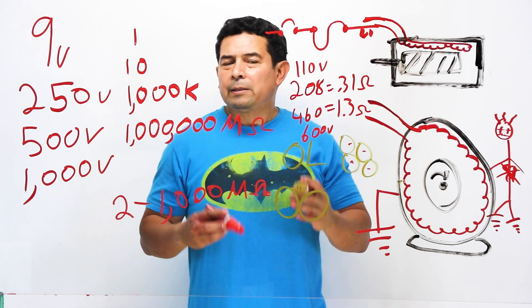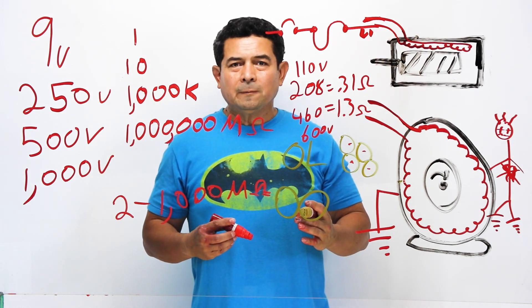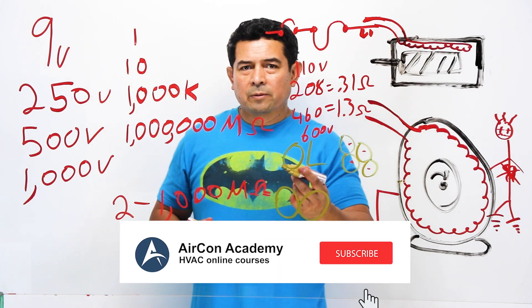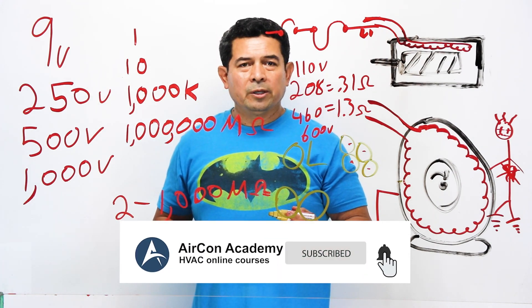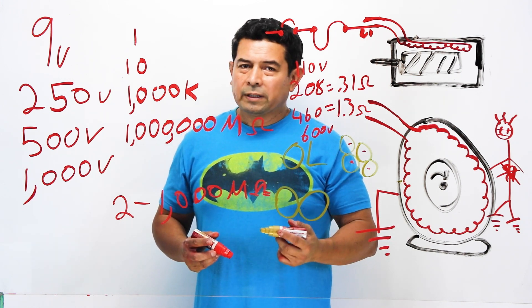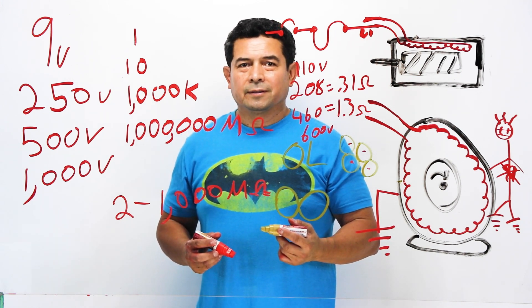That's all about meggers — there's a lot more to it, but this is just a brief short video. My name is Julio, Aircon Academy. Follow me on Facebook, subscribe to my page here on YouTube, and if you have any questions or suggestions, please send them to me and hopefully I can get them online for you. Thank you.